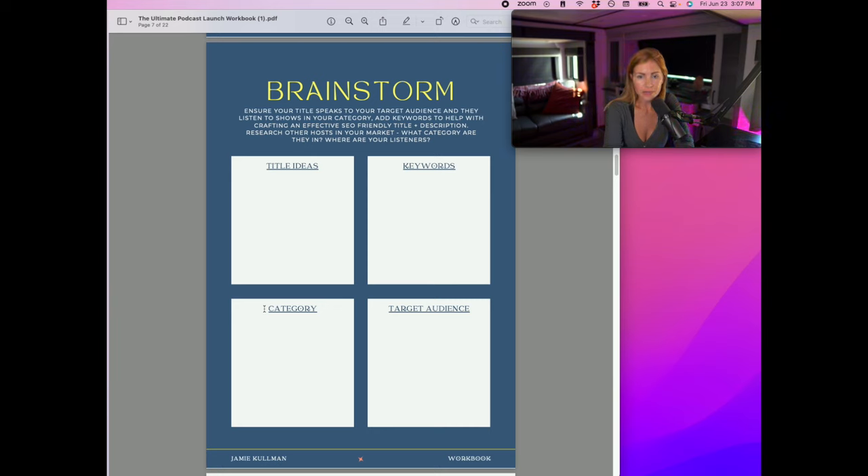With your strategy and branding done and your title ready, you can now start creating your cover art — because you know your target audience, your category, and you've got your title, which is what you need. Go research other podcasts and shows. Don't get super hung up on this section — move forward.